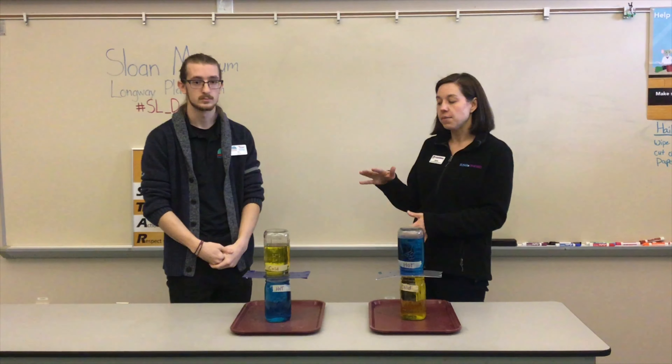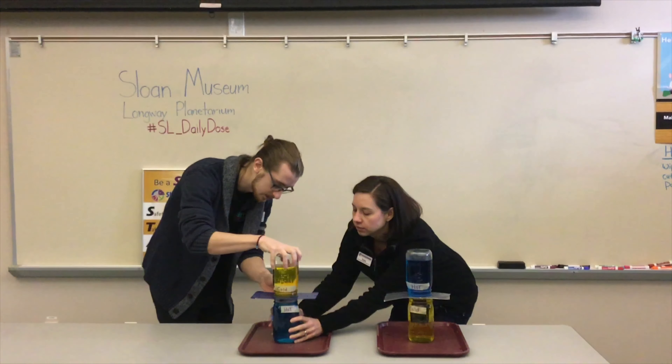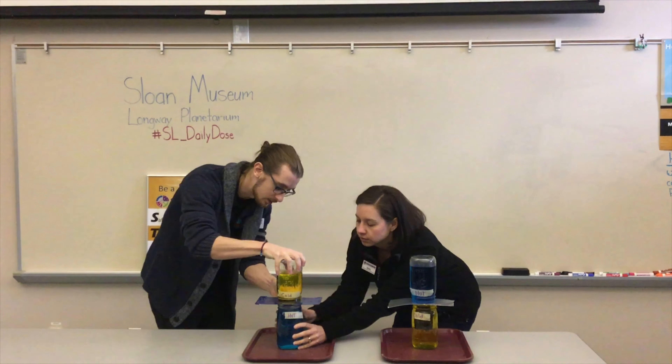Do they think the colors are going to stay apart? Are they going to mix together? Is the water going to go everywhere? That is a possibility, which is why it's important to have two people help when we start to pull out these pieces of paper. So let's go ahead and pull them out. The first one has cold water on top and hot water on the bottom.